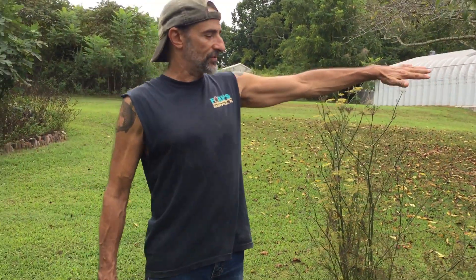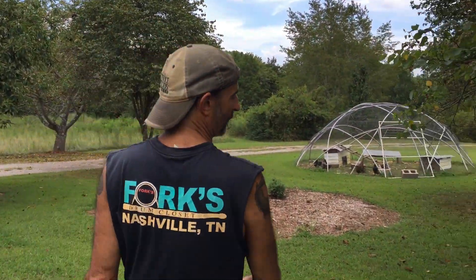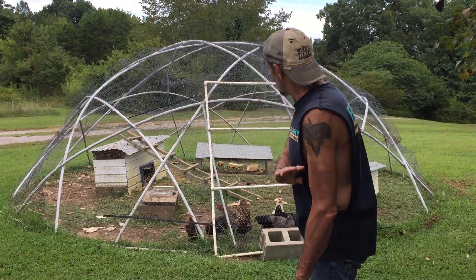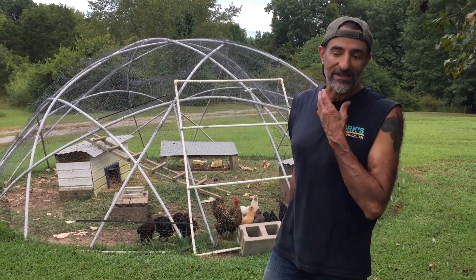We've been creating these guilds, and initially we used a chicken dome, which we made out of PVC. I'll show you the one we have over here. So initially we would have the chickens in this dome, tear out all the grass, we'd plant our tree, and then we'd intersperse our other plants in there.